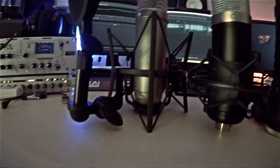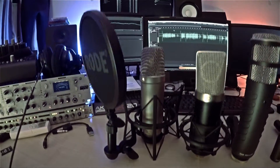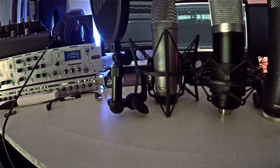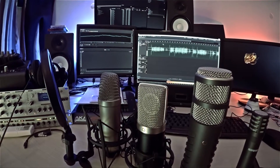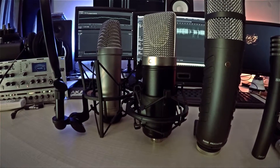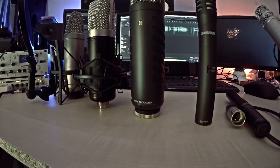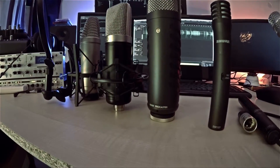The contestants! The NT1A from Rode with a C12 capsule — that's a small mod I did. There's a C12 capsule inside the NT1A. Next up is the Microphone-parts.com kit microphone: the MPV57 PCB kit microphone with a C12 capsule inside — I just built this thing today. Next up the Rode Procaster, the only dynamic microphone in this lineup.